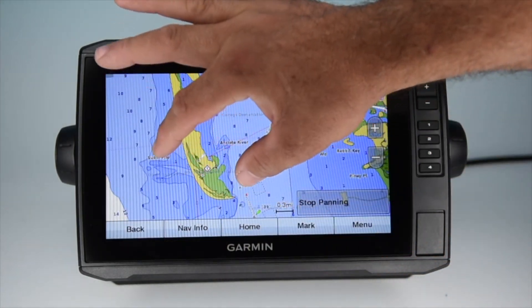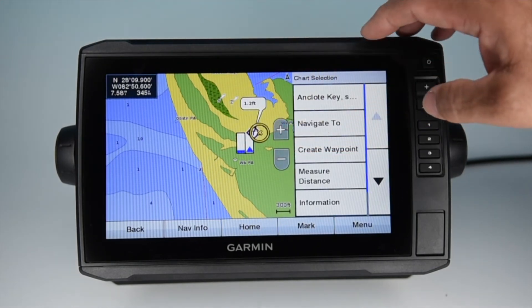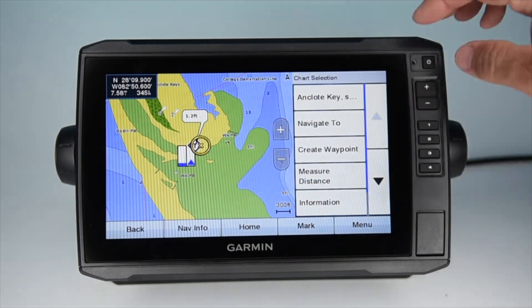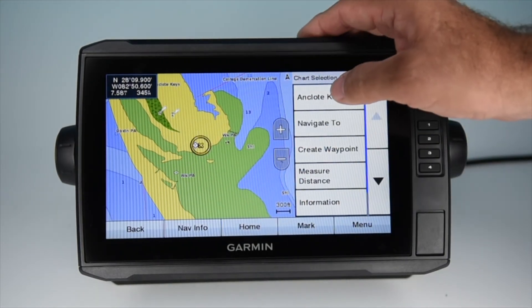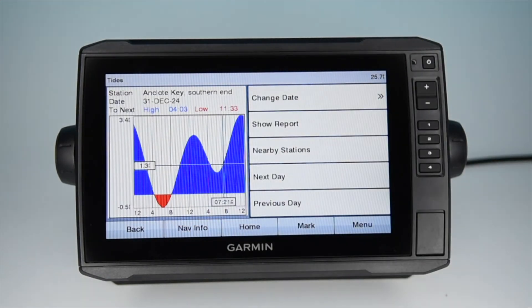When the Vision card is loaded, you'll also see little T's on the chart. If you click on them, they'll bring up a Tide Station. If you press the button for that Tide Station in the text bar, it'll pull up a Tide Chart and all the relevant information.